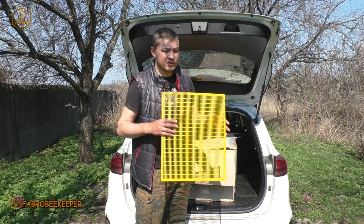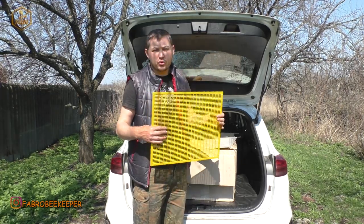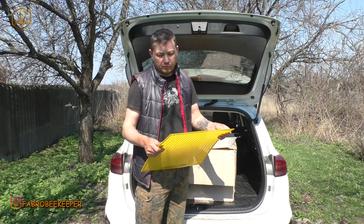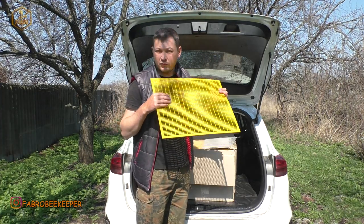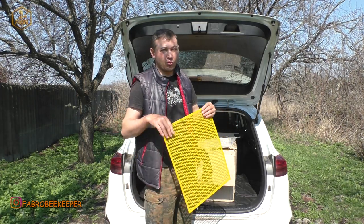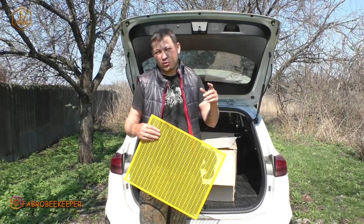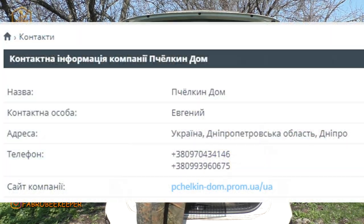У хлопців, до речі, дуже багато виробів з пластику. Це і решітки, і годівниці, і прилітки, і різні бджоловидалячі. Дуже багато. У них також є і нікот — вони не вбивають конкурентів, а в них на сайті є і нікоти. Тому виробів з пластику дуже багато, і, як по мені, доволі таки непогано, якісно. Скажу відверто, я ще у хлопців — ми хочемо поміняти свою трошки технологію. Є свої нюанси, секрети. І в хлопців мені цікава саме їхня годівничка. Тому я думаю, що зовсім скоро я вам покажу відео про годівниці від компанії Пчелкин Дом.